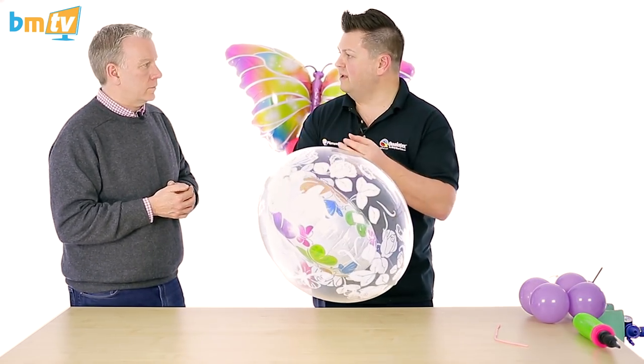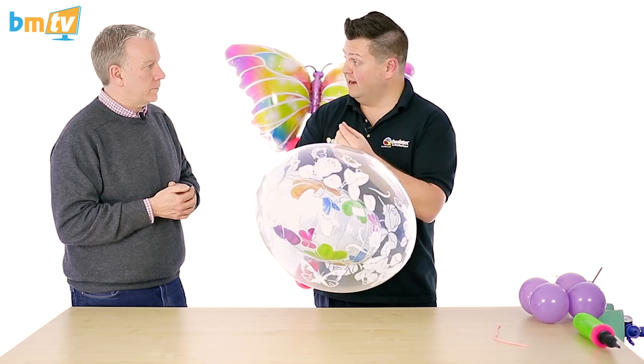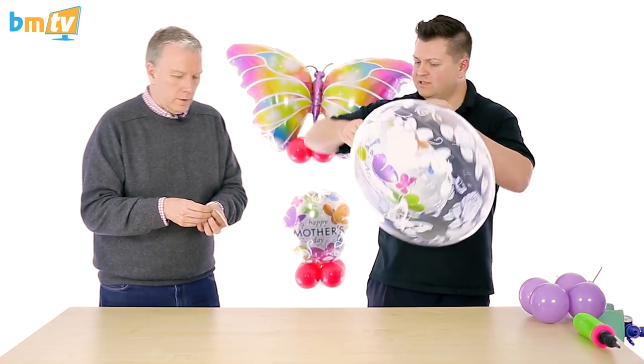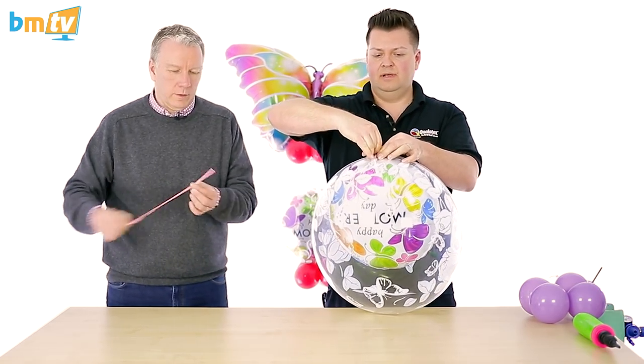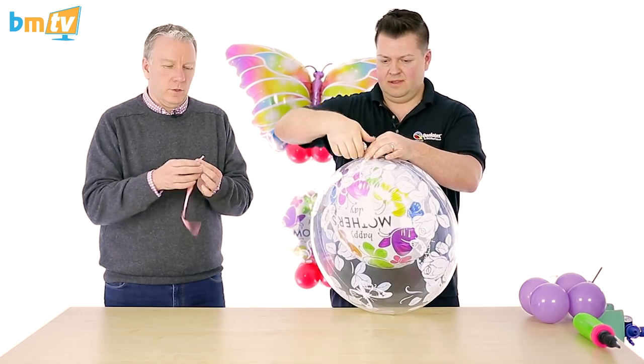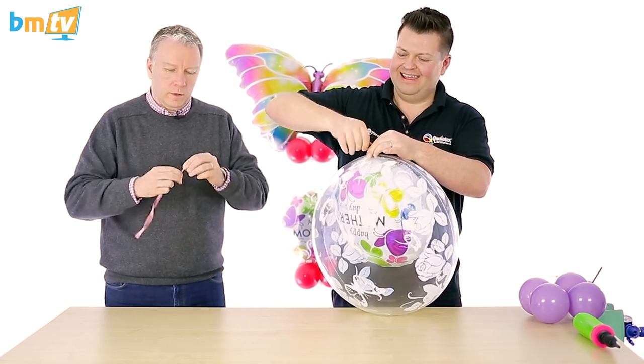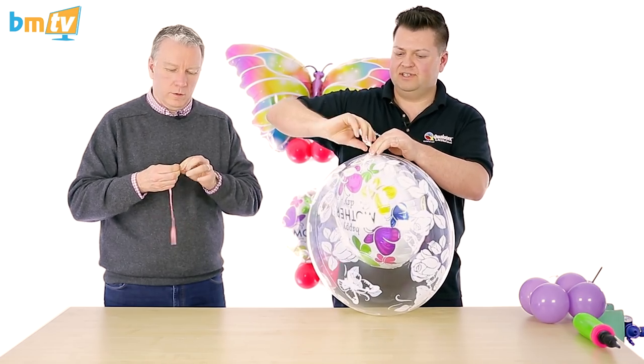It's really hard to seal this, unlike when you put a latex balloon — it's really hard to seal this just with the pressure from your fingers. Can you take the air out of our 160 for me in preparation? It's the knot tying at the end that I will struggle with. I'm going to do as many twists as I can in here.